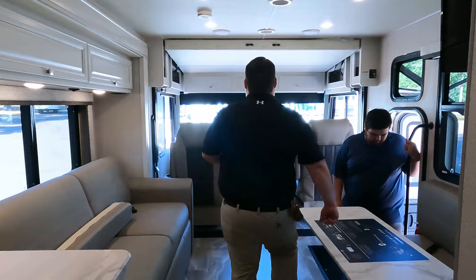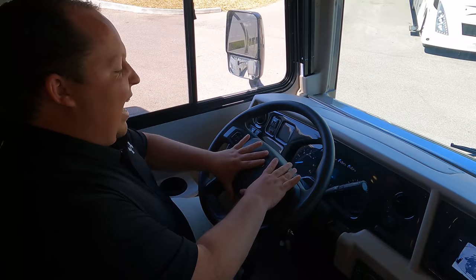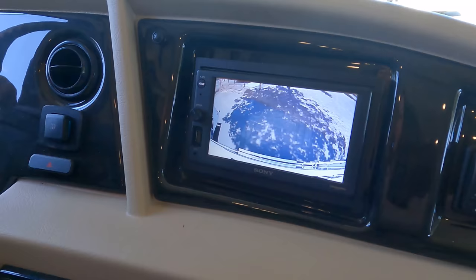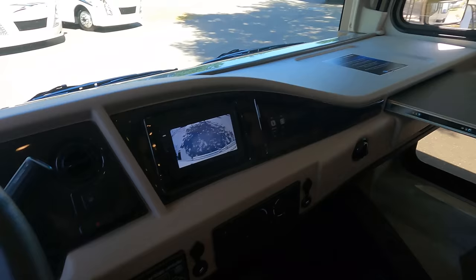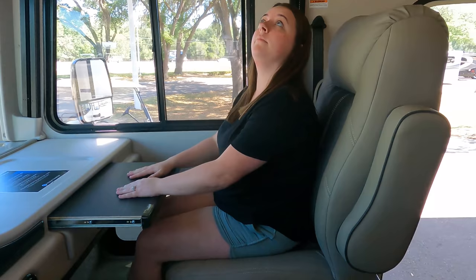Up front here we have these nice big oversized seats. This has the new 7.3 liter V8 engine, and you can tell with the modern steering wheel. You've got your cup holder right here. Right here you push for your power shades. Right here you can see your cameras — left side, right side, and reverse — and you have your auto leveling right there. Jen, would you like to sit in the co-captain seat? There's a little workstation where you can work on editing videos for their new vlog. Make sure you subscribe.